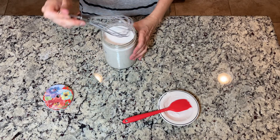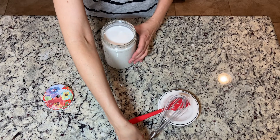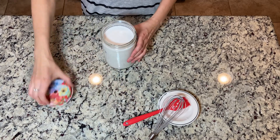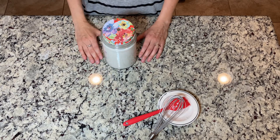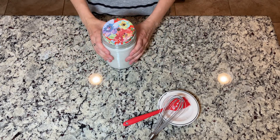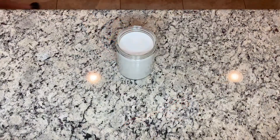Now make sure that you cover it up with a lid that has some type of opening, and then put it in a dry, dark, not too hot place. I usually put it in my kitchen cupboard until the next morning.